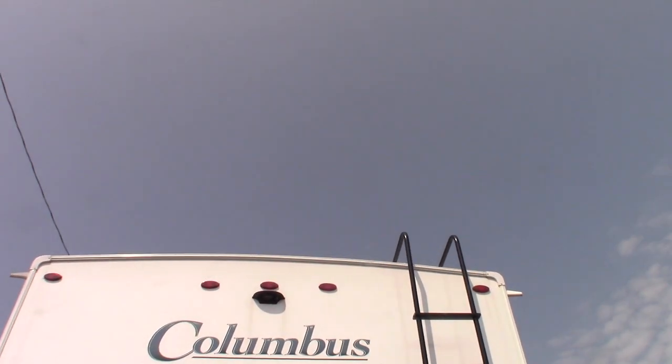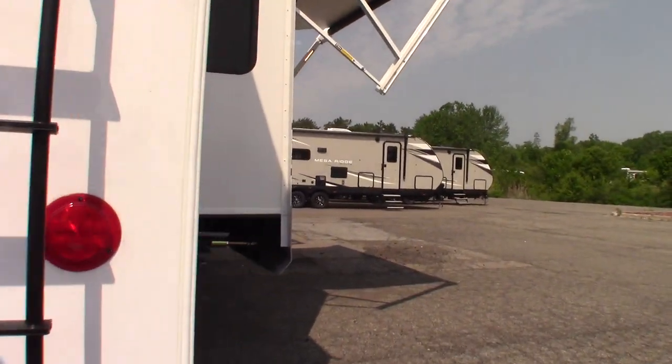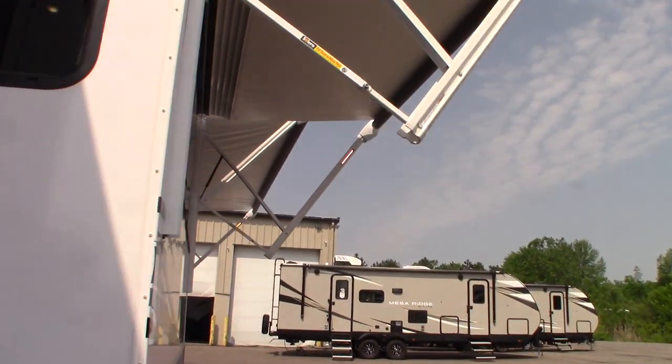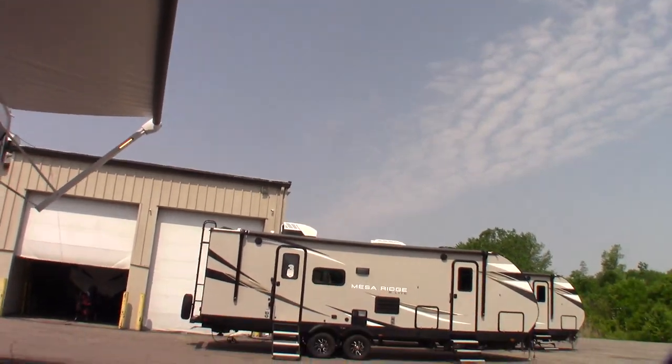This is pre-wired for a backup camera — you can see the housing there. We're going to go inside. I'm going to roll the awnings in because it's a little bit breezy for them to be out.